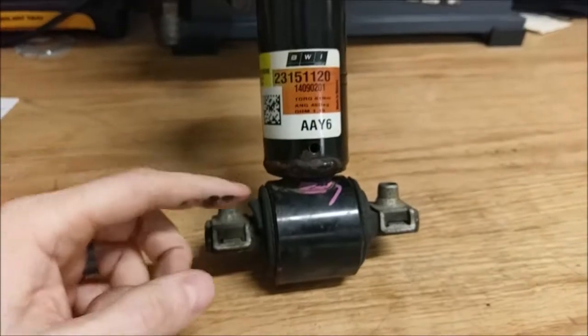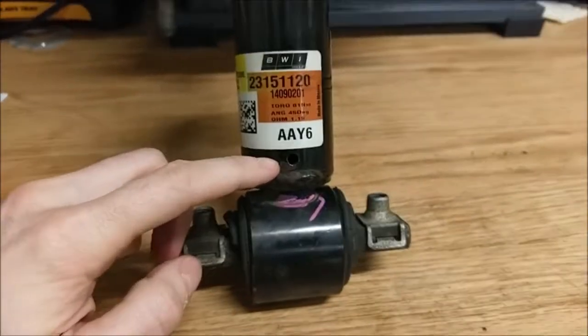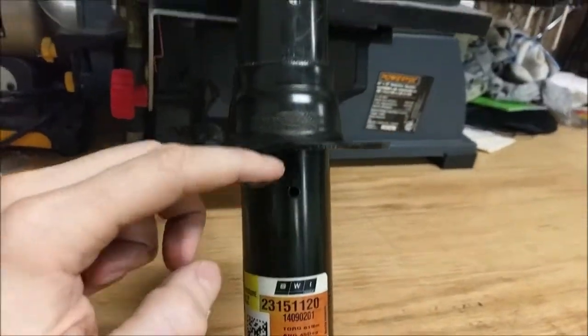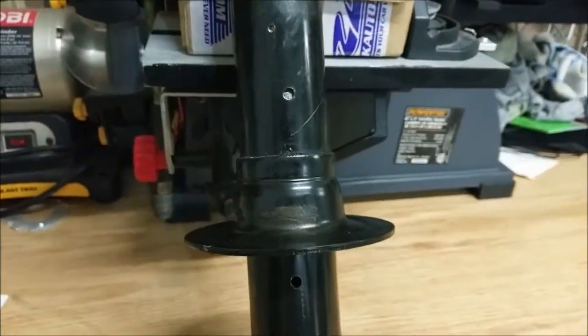So I tried to get the magical fluid out of these things, and I drilled a hole there — nothing came out. So then I drilled a hole here — nothing came out. Then I drilled a hole up here — still nothing came out.